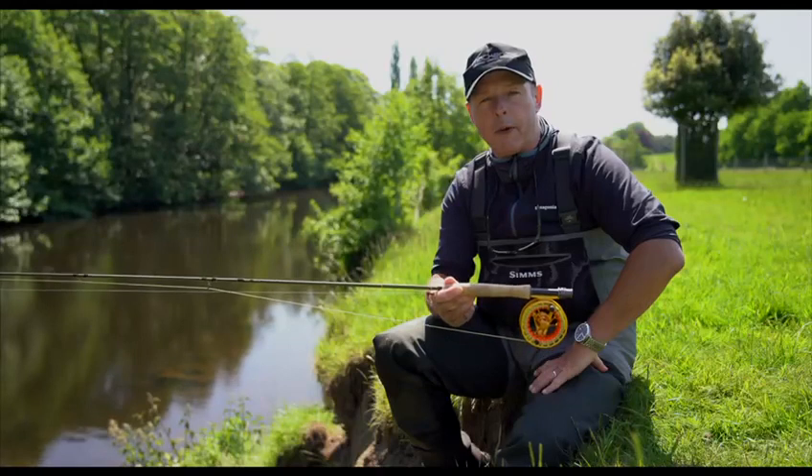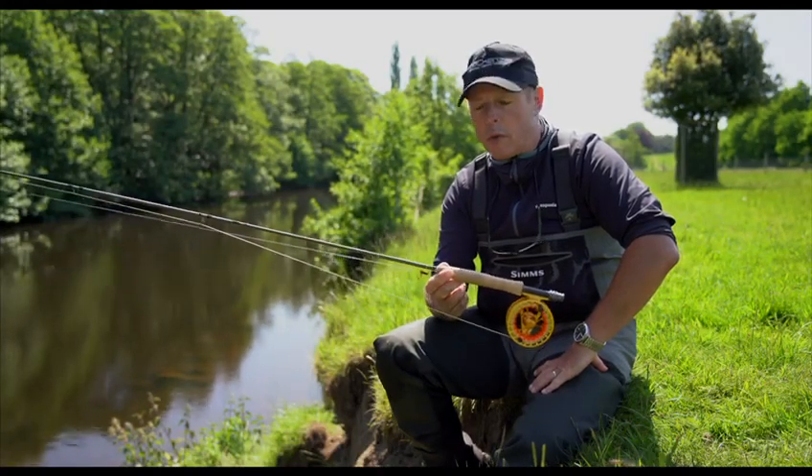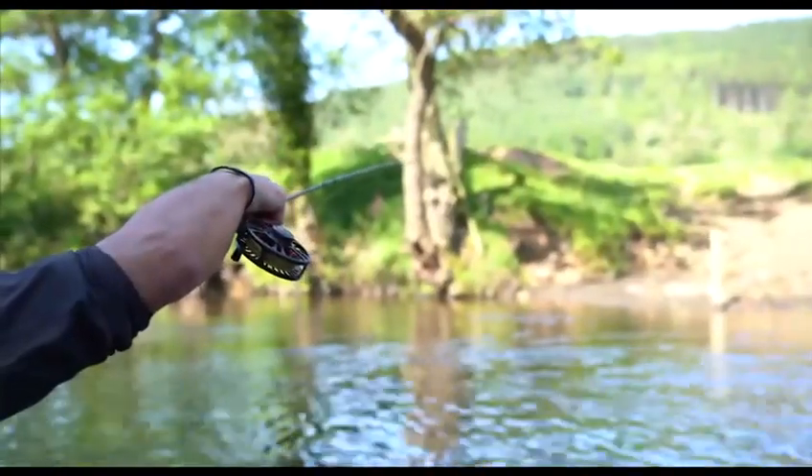Hi, my name is Chris Hague. I'm a member of the Mackenzie Pro Staff and Design team and today I'm going to talk you through the Mackenzie NX1 single-handed range of rods.